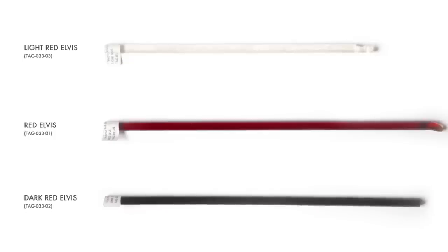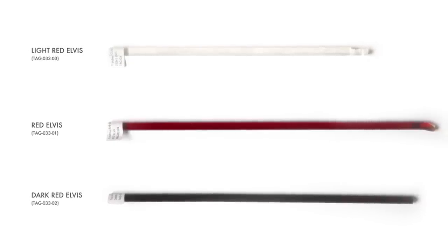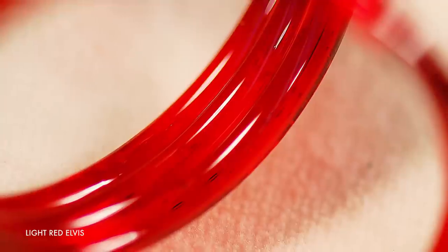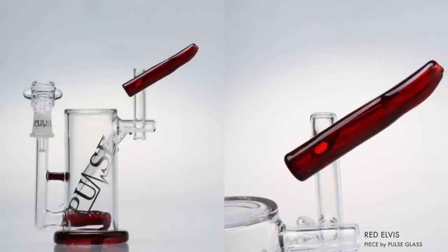Today we're going to be working with three different shades of Red Elvis: Light, Medium, and Dark. The dark is also called Black Elvis, and each has their own best use and unique property, although they're all variations on the same color.